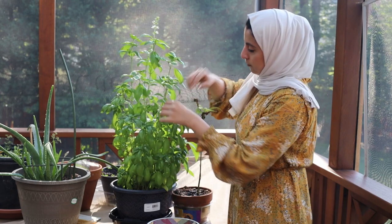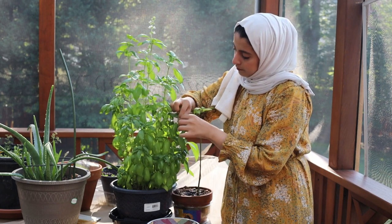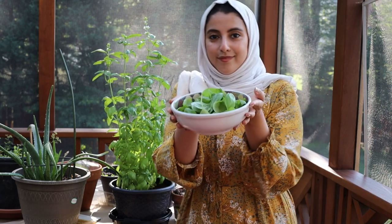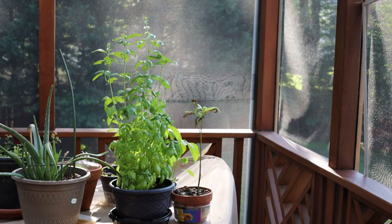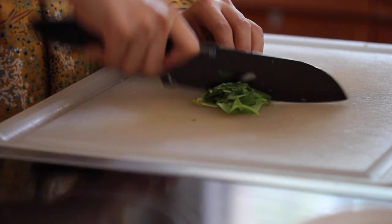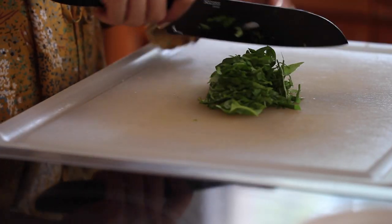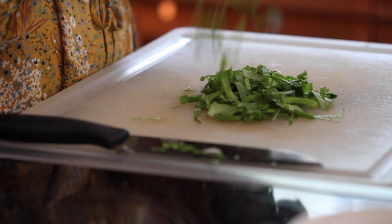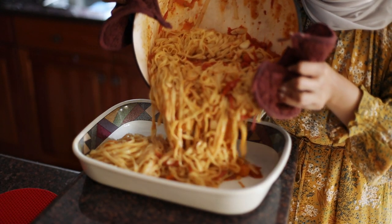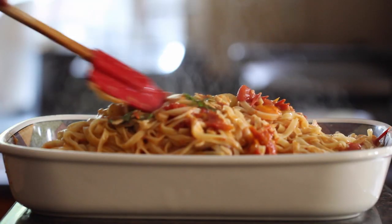Our final step is to pick some beautiful fresh basil to top off this pasta. Don't ask if you can use dry basil — it's just not going to do it. Go find some fresh basil and trust me, you will not regret it. Instead of just throwing whole basil leaves on top, I recommend stacking them up and then thinly slicing them into ribbons. This is a really nice way to garnish and it will also weave into the pasta really nicely. Go ahead and dump that luscious goodness into a serving platter and then generously garnish with the basil.